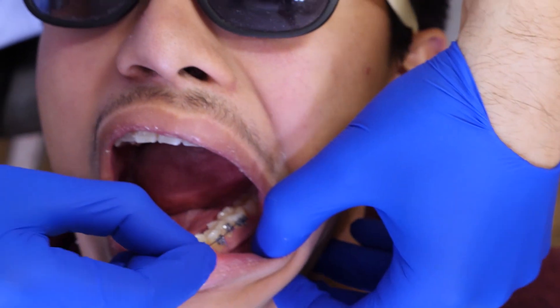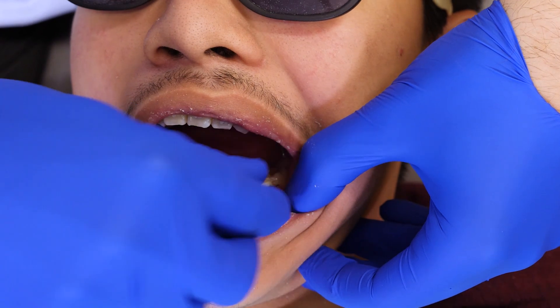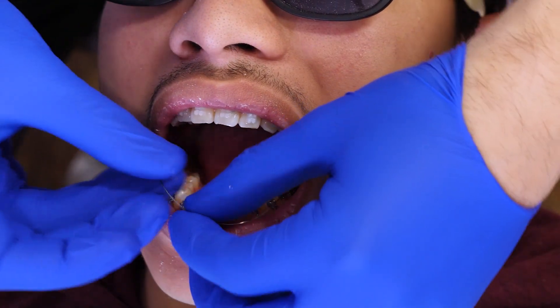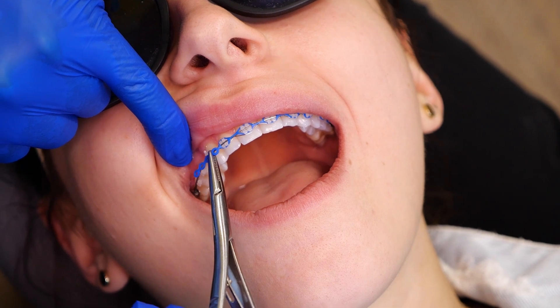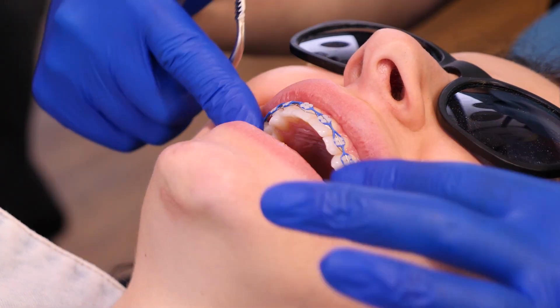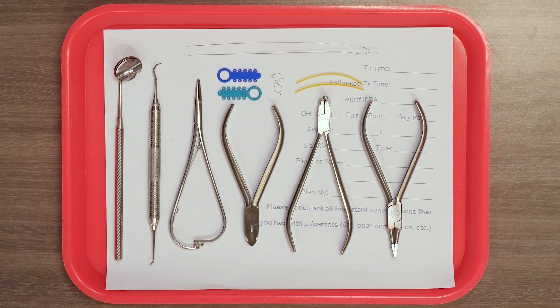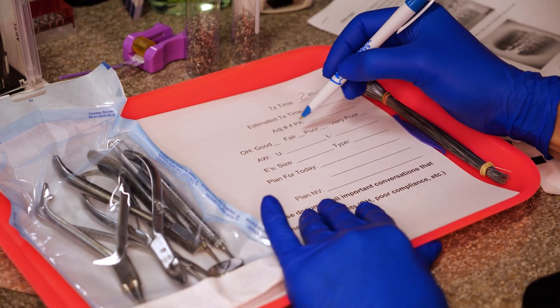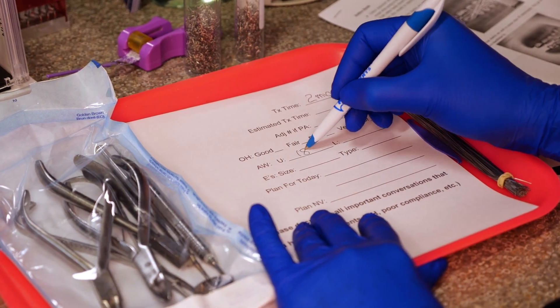Smaller sizes, like 0.014 inches, are often used to initiate treatment and for fine adjustments. On the other hand, larger sizes, like 0.025 inches, are utilized in later stages when more force is needed to shift teeth with greater resistance. During your adjustment appointment, your orthodontist will determine what wire size is best for your current stage of treatment.